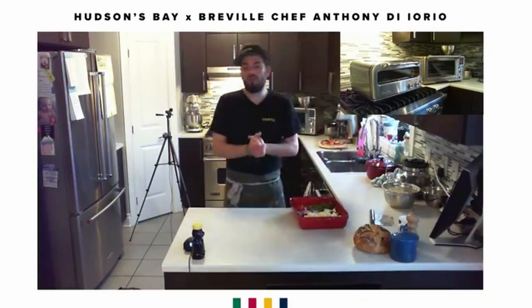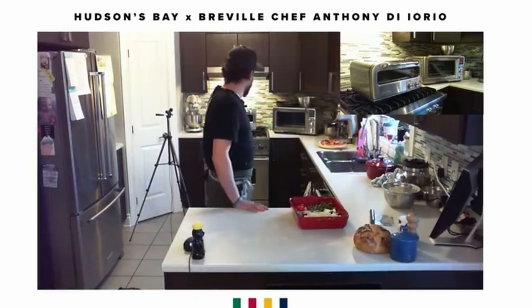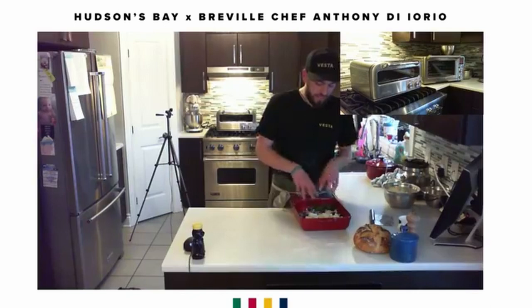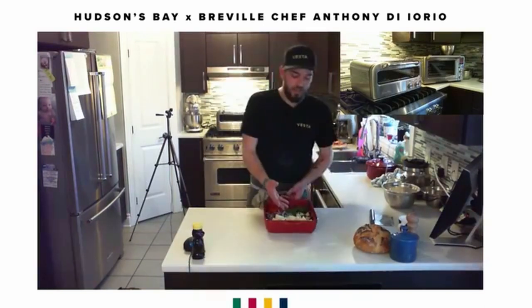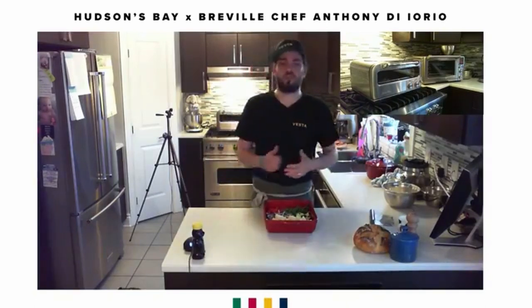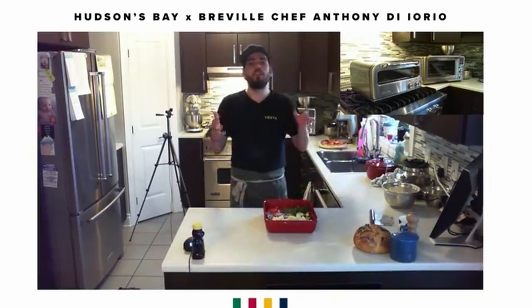I know a lot of people don't like cooking vegetables because they get too soft and aren't caramelized enough. I'm lucky enough to have the Breville Pizzaiolo oven — it goes up to 700–750 degrees. You can replicate this on your barbecue. I'm going to cook six different vegetables, but you can't cook them all at the same time — that's one of the biggest mistakes people make, overcrowding the pan. I start with the hardest and move to the softest.